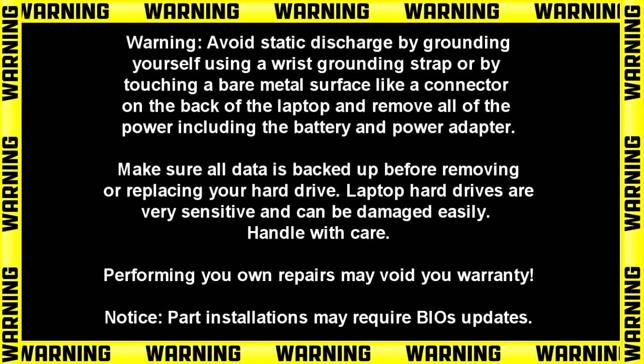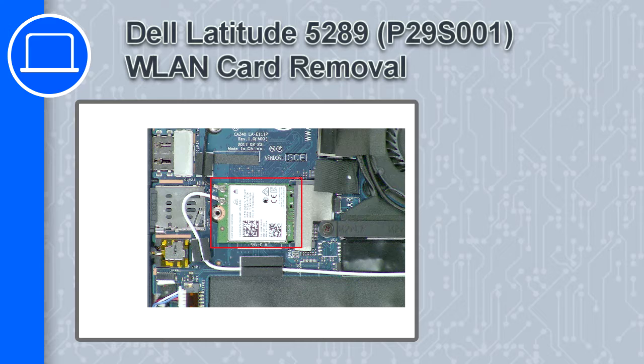How's it going? This is Ricardo, and in this video I'll show you how to remove the wireless card from a Dell Latitude 5289.